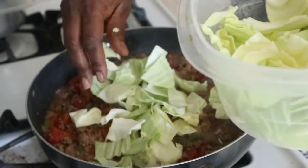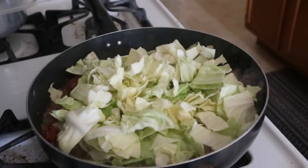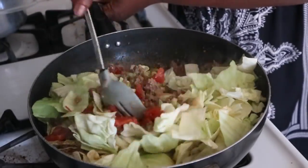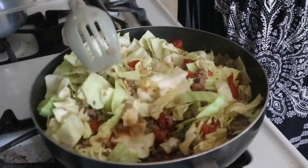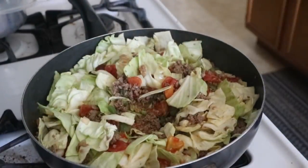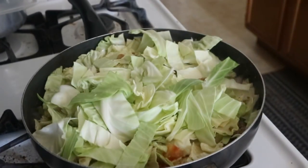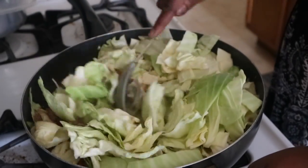Now we're going to add the small head of cabbage — I'm only putting half of the cabbage in right now and stirring it into the meat and tomato mixture. Then I'm going to add the second half because I don't want to overcrowd the pan. Mix it all together, add a half a cup of water, and stir it up a little.